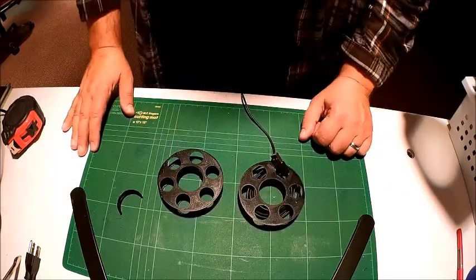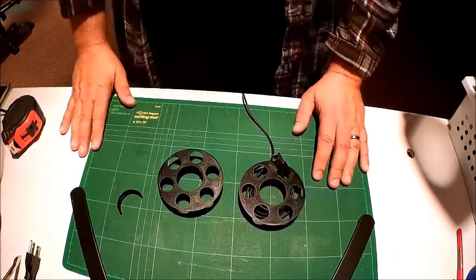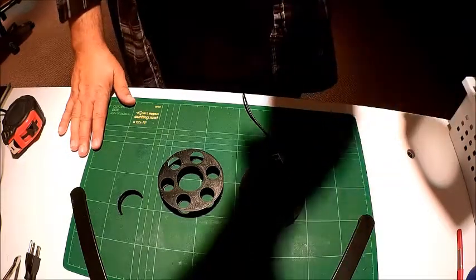I've been curious for quite a while on Thingiverse about printing a few of these, so I did it and wanted to share it with the YouTube subscribers. Hope you enjoyed. If you did, please hit like, and I'll see you in the next video. Thank you.